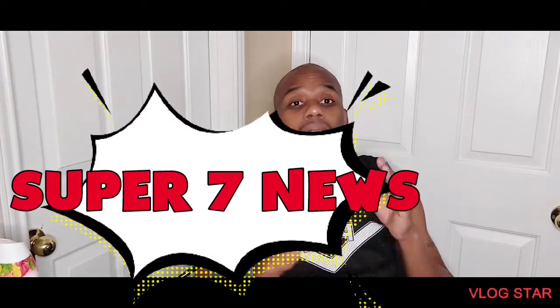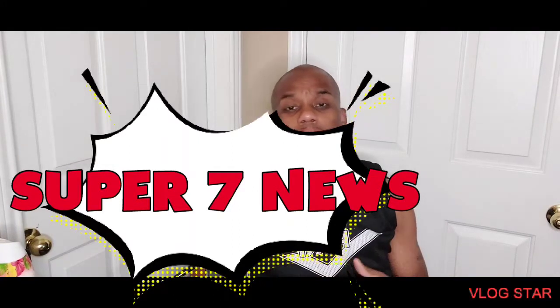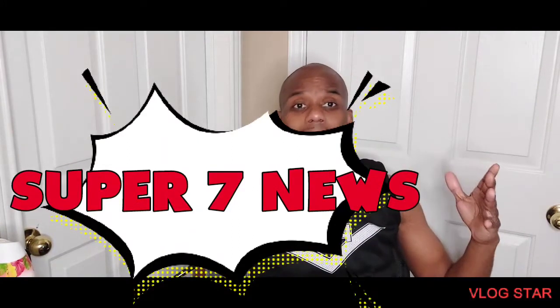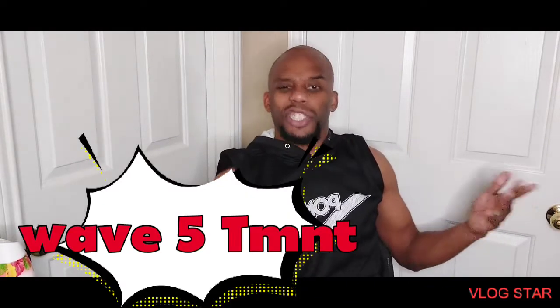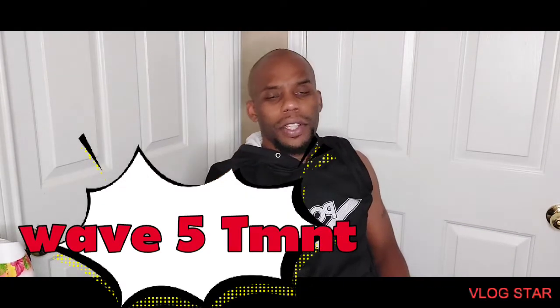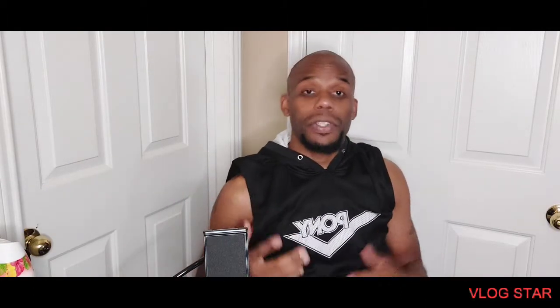Hey guys, how you doing? This is EJ Uno coming back with some great news from Super 7. I was on Instagram scrolling across some stuff and I've been keeping my eye on Super 7 because they're coming out with a new Wave 5 of the TMNT line. I was just checking it out during the week and I'm going to show you some glimpse of some pictures they were coming out with.